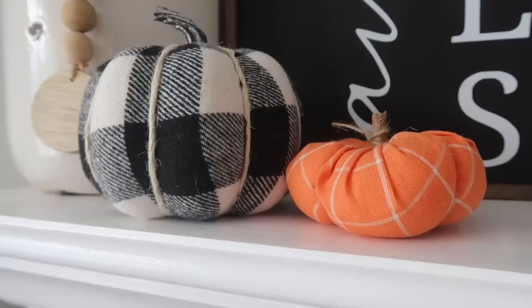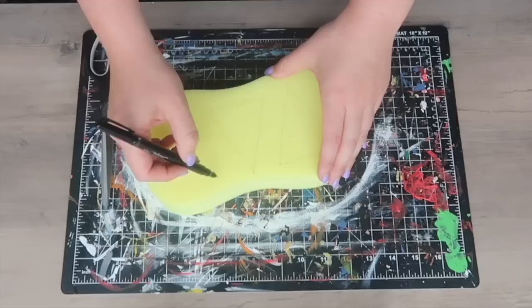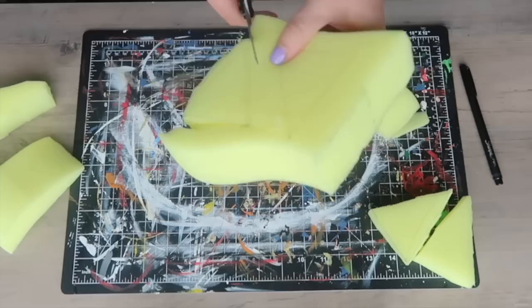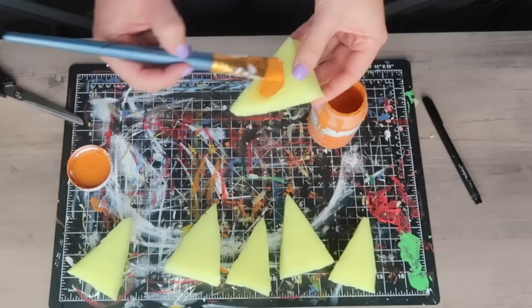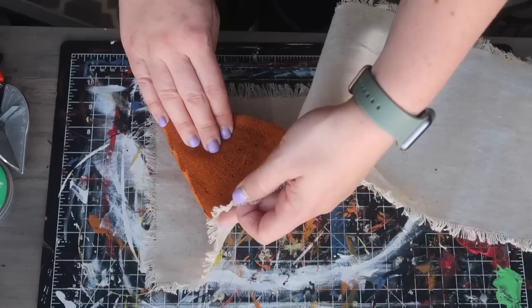These pumpkin pie slices are one of my favorite fall projects I've ever made, and they're made with car wash sponges from the auto section. Cut out small triangular shapes to look like pie pieces and cut them in half because they're a little too thick. Then paint them with orange Waverly chalk paint, really getting it to soak in, then go over the top with some antique wax — that gives it the nice caramelized color like a pumpkin pie fresh out of the oven.